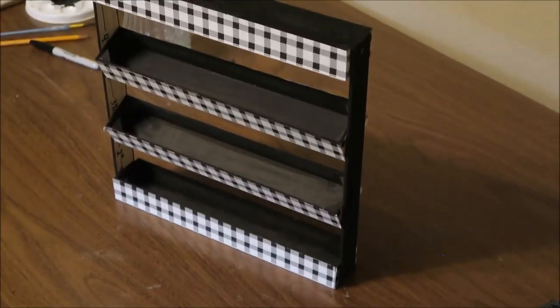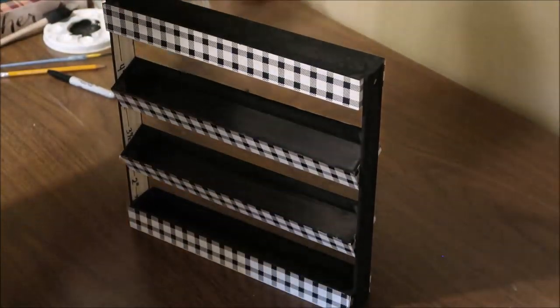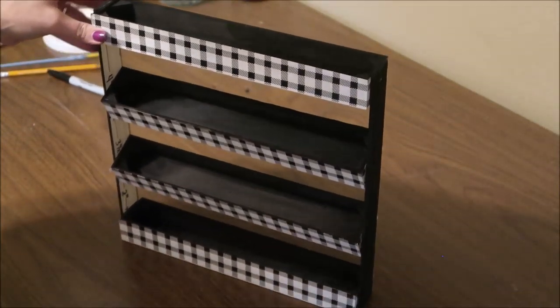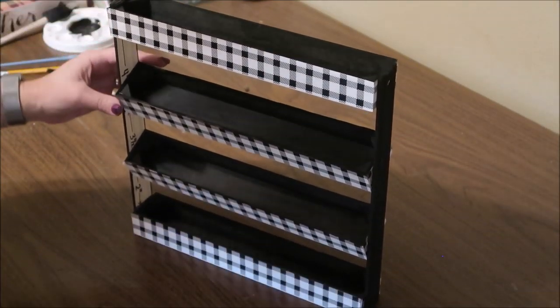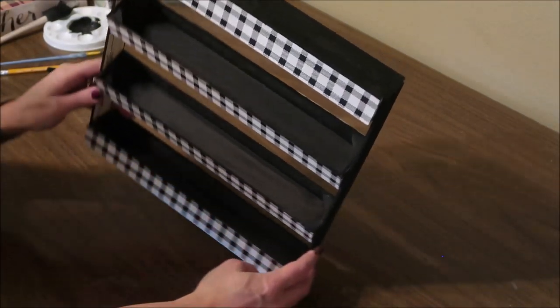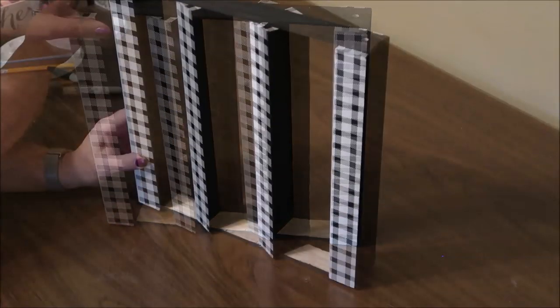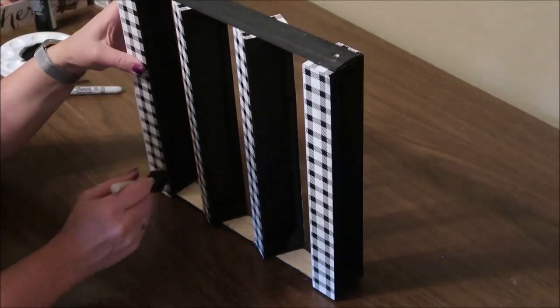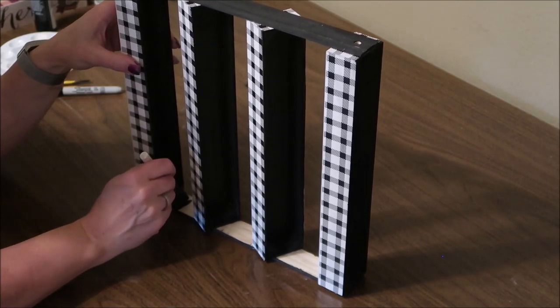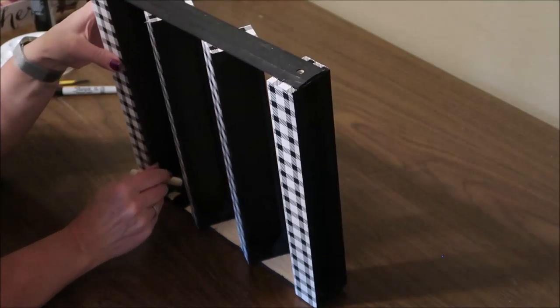Now I just need to paint the insides of those rulers where I had my measurements. I didn't paint them beforehand because I wouldn't have been able to see my measurements, and I also wanted the glue to adhere really well, so it was best to wait and paint after gluing. I did try to use the foam brush for this but it was just too big, so I ended up switching to a smaller brush.